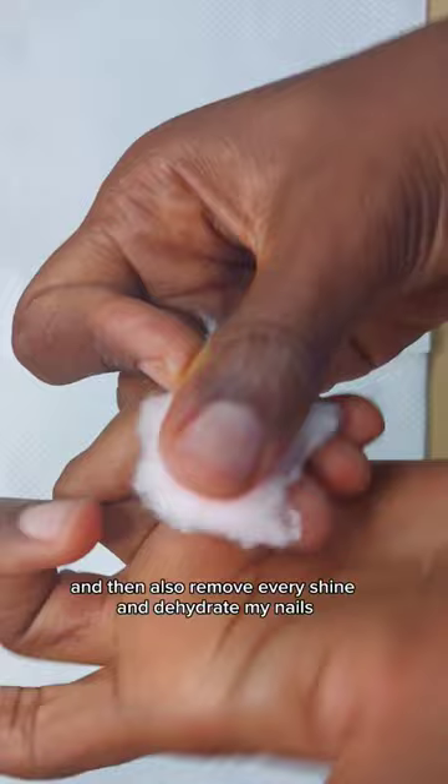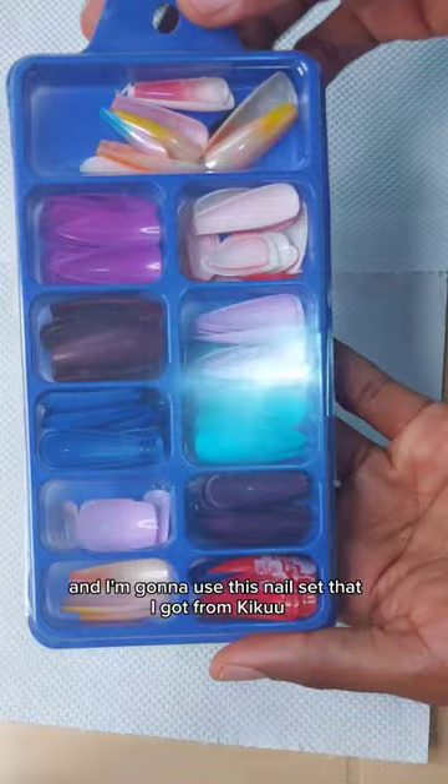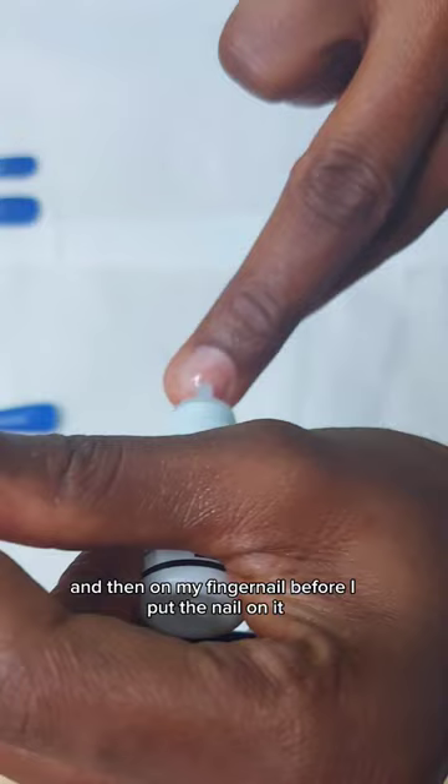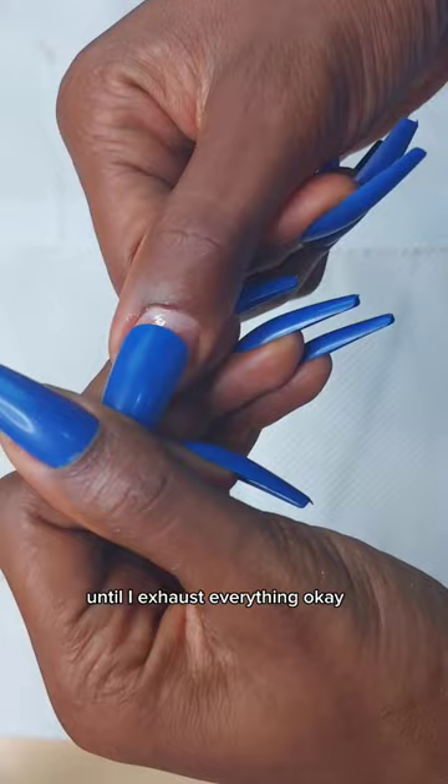Then I use my cuticle pusher to push my cuticles back — it allows the nail to sit naturally on the nail. I'm going to use this nail set that I got from Kiko with the nail glue. I apply a reasonable amount of glue on the nail tip and then on my fingernail before I put the nail on, then I press it side by side. I repeat this for all the nails until I exhaust everything.